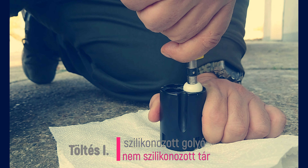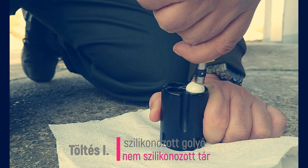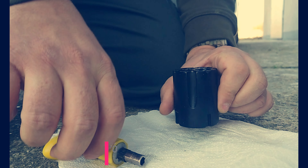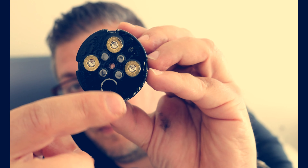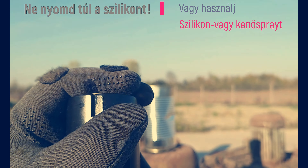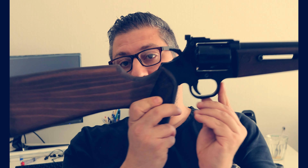A másik probléma szintén a tárazásnál, hogy ezeket a gumigolyókat teljesen be kell nyomkodni ott, és hát ez nem minden esetben sikerül. Az alap, hogy bekened a gumigolyót szilikonnal, de még akkor is nehézkes. És ha viszont bekened a töltényűrt is, és mondjuk túlságosan bekened, akkor itt hátul, ezen a kis furaton ki fog jönni a szilikon, és nem fogod tudni berakni a patront, mert az patron kellene bele ahhoz, hogy lőni tudjál.